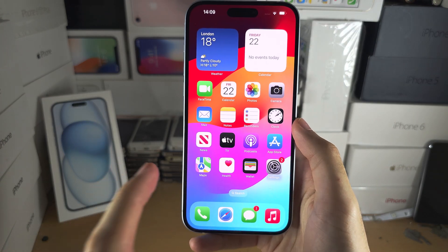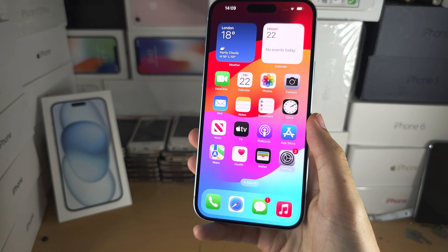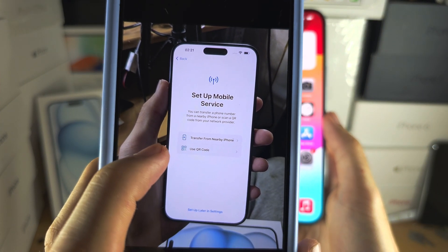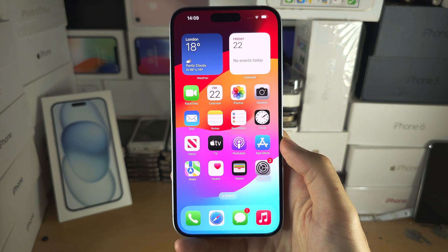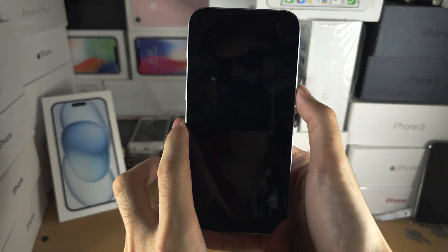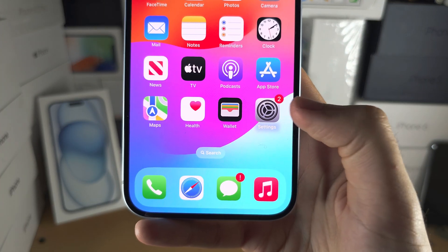Welcome everyone to activating eSIM on iPhone 15 Plus. If you have not set up the iPhone yet, head over to the setup mobile service screen and then skip 20 seconds into the video. If you have already set up the iPhone, you can see the home screen or the lock screen. Let's start by opening up the settings.